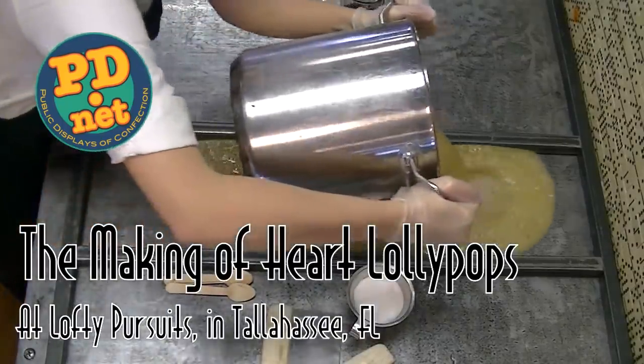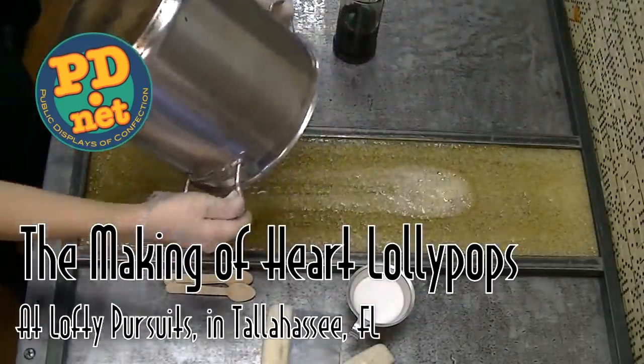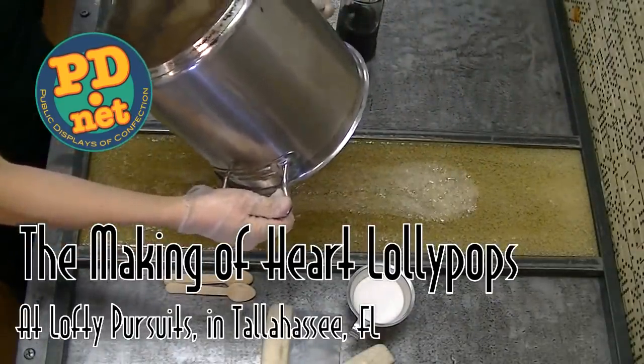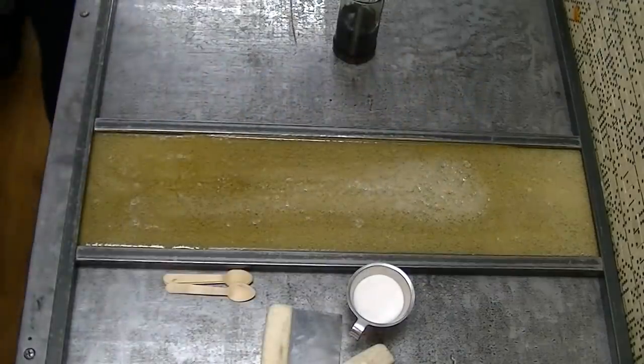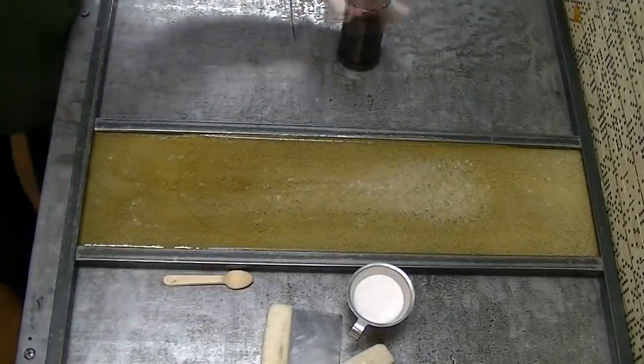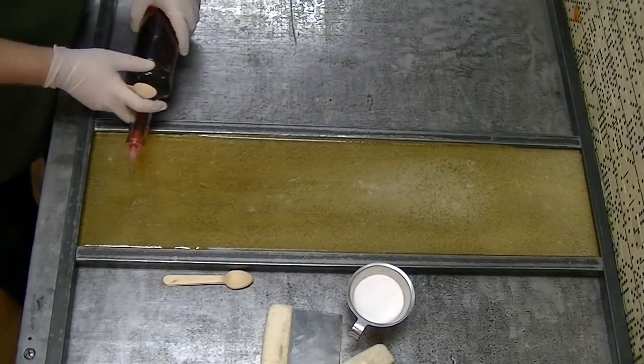Welcome to Lofty Pursuits and public displays of confection in Tallahassee, Florida. We're pouring our hot sugar today and it's already flavored with strawberries and cream flavoring. Today we're going to do something a little unusual — we're going to make spiral lollipops, but instead of making them in the traditional round shape, we're going to make them in a heart shape.